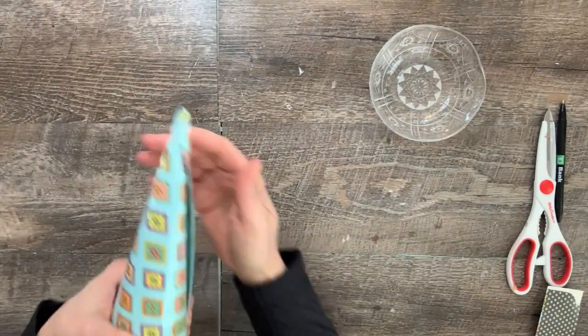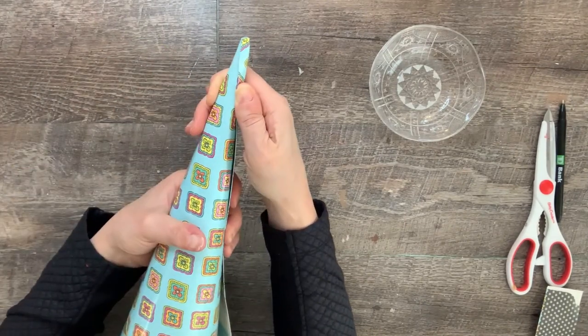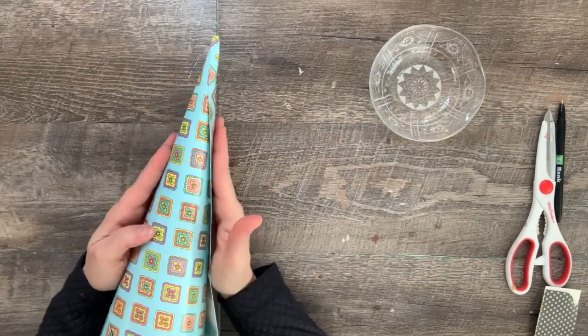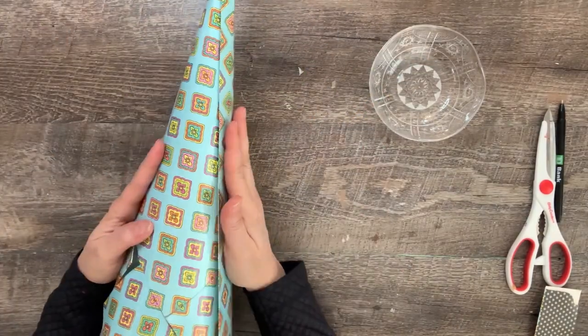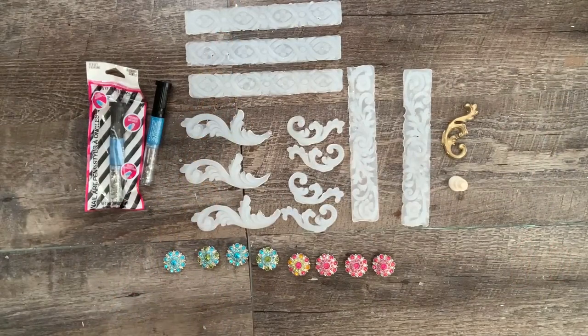Do the same for the paisley folders. At first I couldn't find the second folder for the third print, so I ended up making a small version out of just the front of the file folder. Keep watching to see what happens when I finally find the second folder. To make these look more high-end, I added some hot glue molds.